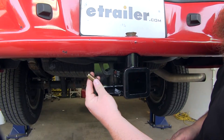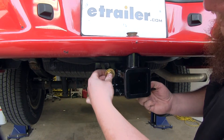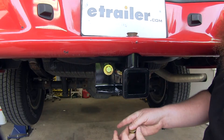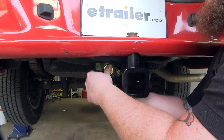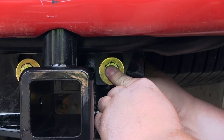Next, we'll take our 1/2-inch bolt and flat washer that comes with the install kit, feed it through the bracket on the bumper and through our new hitch. On the back side, it will get attached and secured with a flange nut. The same hardware is used on this side as well.